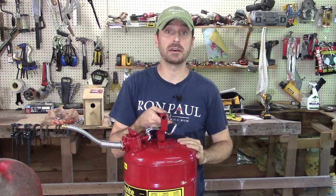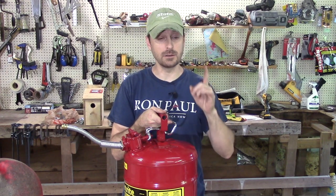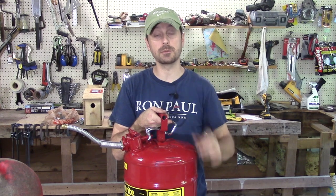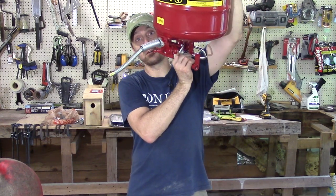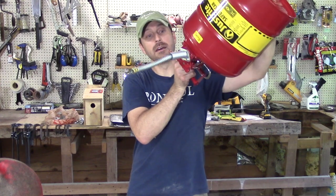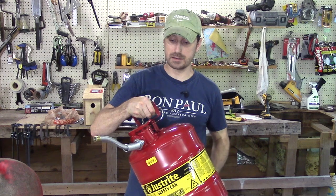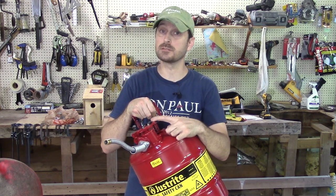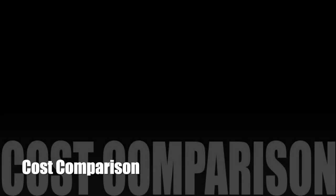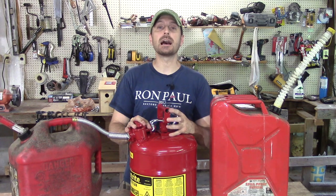The last test is a spill test, and nothing else I've used even compares. They all spill if you tip them over — but not this one. Completely upside down, keep your finger off the trigger, and no gas is getting out at all. It's got a great seal and that spring is extremely strong.